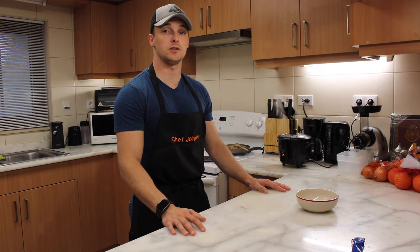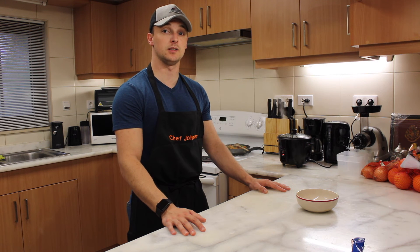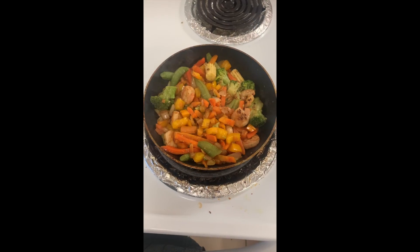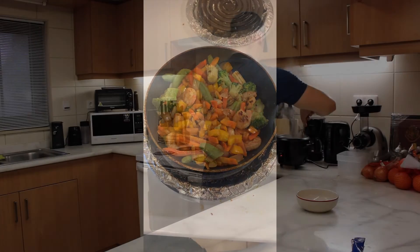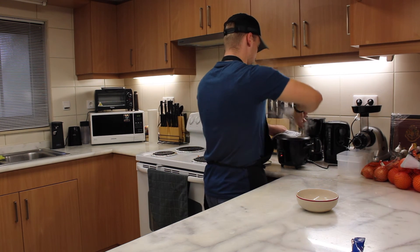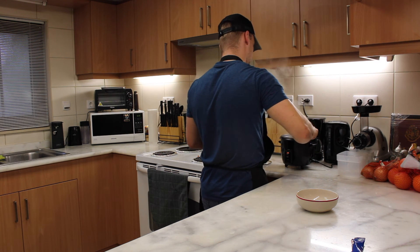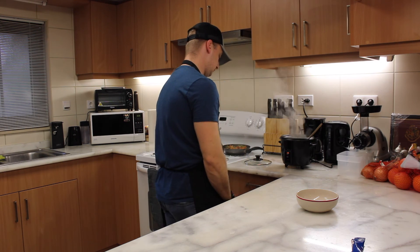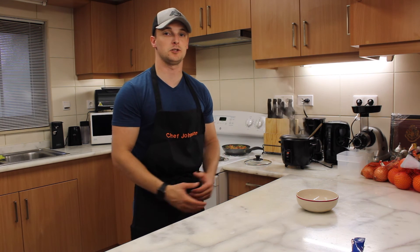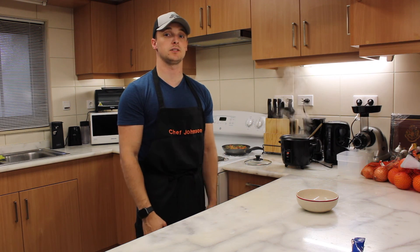At this point, we're just waiting on our rice to finish cooking. We currently have our sautéed shrimp and our sautéed vegetable medley already in the pan, ready to be served. Now that our rice is complete, that concludes our meal. Thank you for watching, and if you haven't already, please like, comment, and subscribe for more.